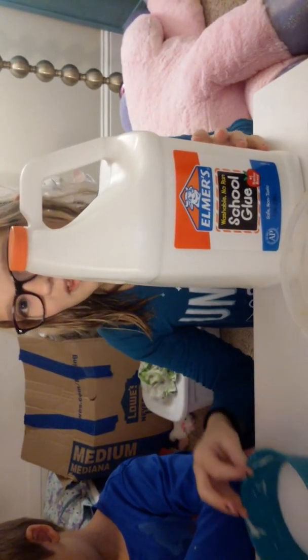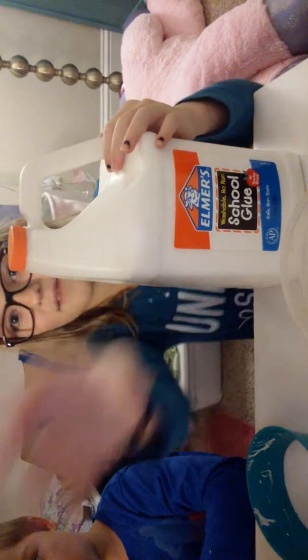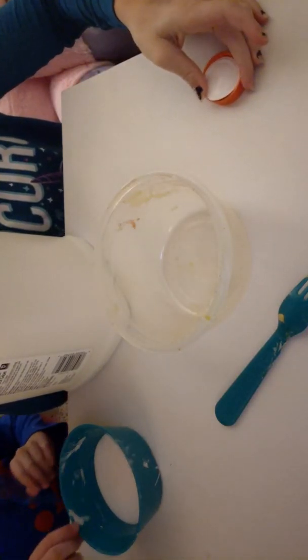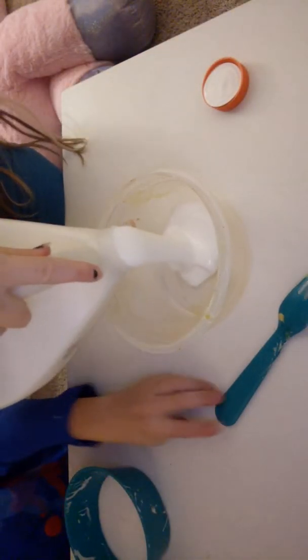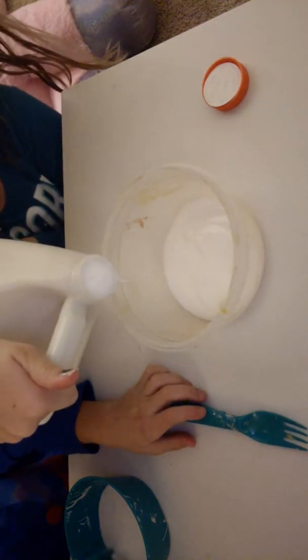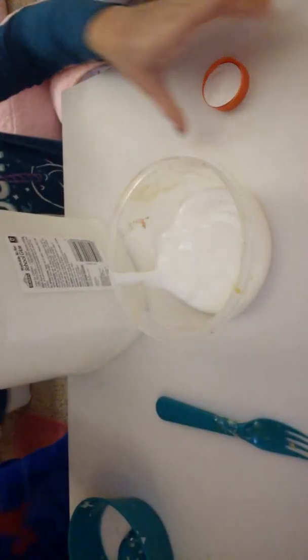I forgot to pour that in. Brantley's already poured his in and I haven't, so let's show you guys. His name's Brantley - whoa, I almost spilled my glue! Stop pouring out, it keeps on pouring out, guys.